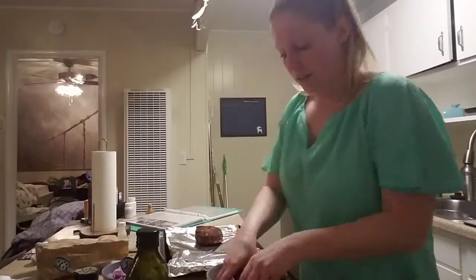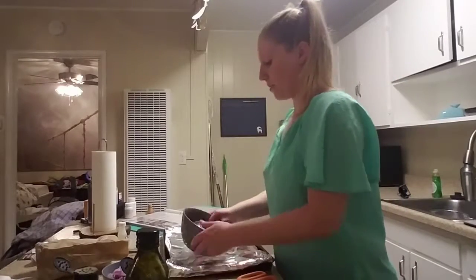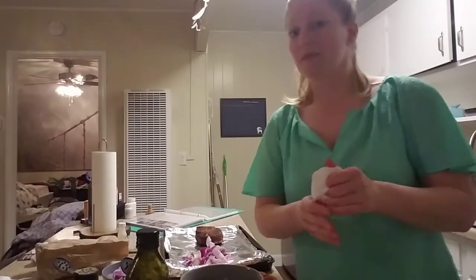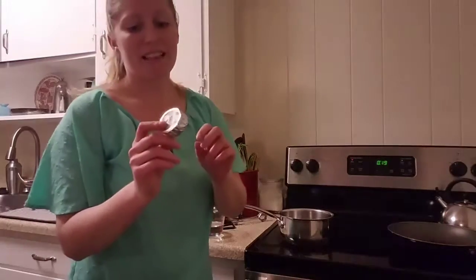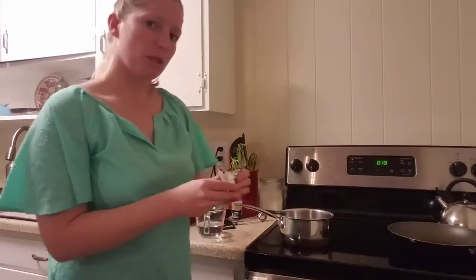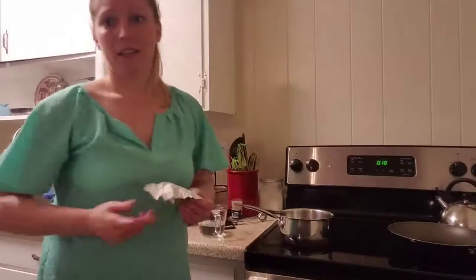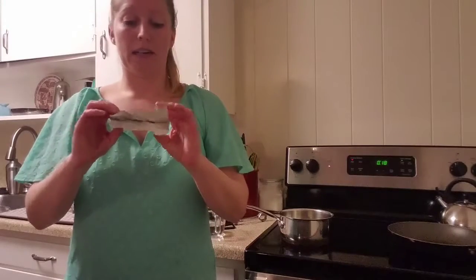And then we just give the onions a quick toss, back on the pan, and these are going to go right into the oven. Alright, time to caramelize some onions — get to start with some butter. I just love these tiny little packets of butter that come in Blue Apron. It's always good butter — it's Creekside Creamery butter.